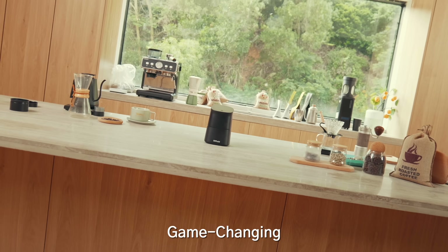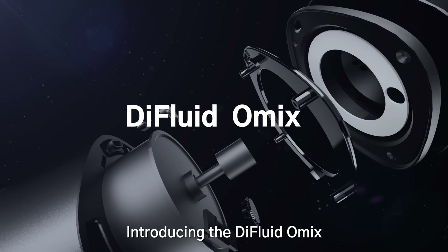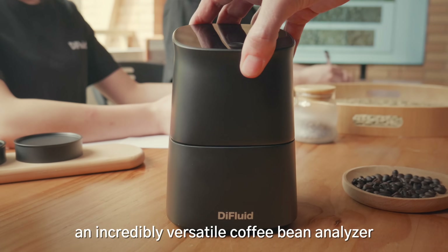Powerful, portable, game-changing. Introducing the D-Fluid Omix, an incredibly versatile coffee bean analyzer.